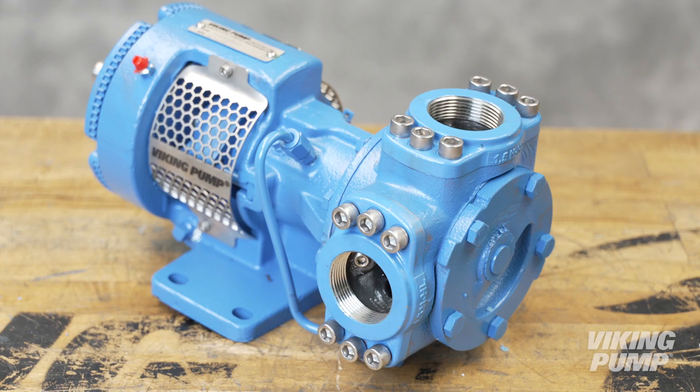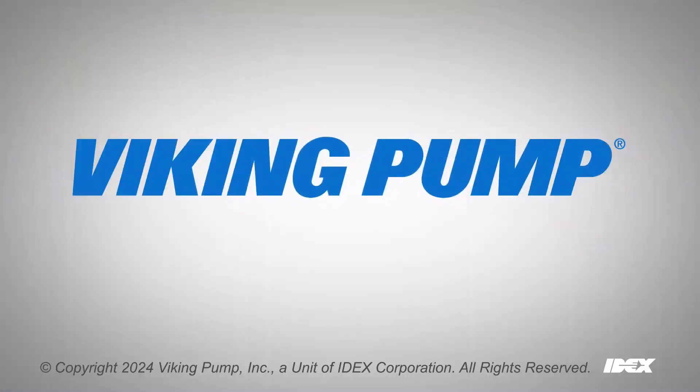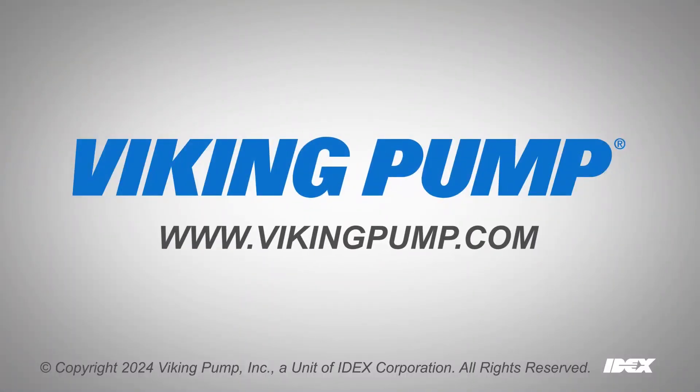For more information or for other service videos, please visit our website at vikingpump.com.